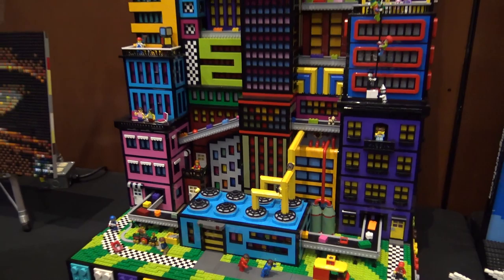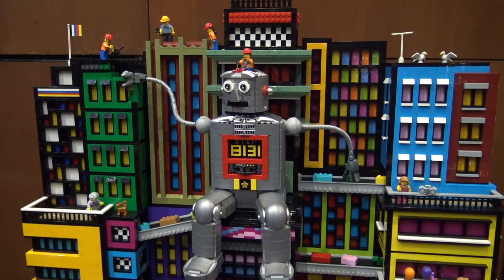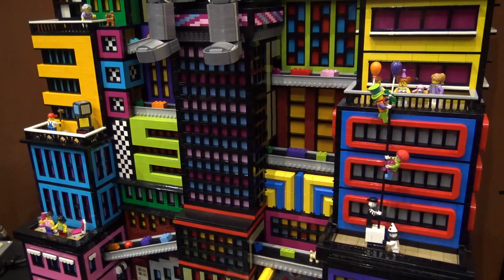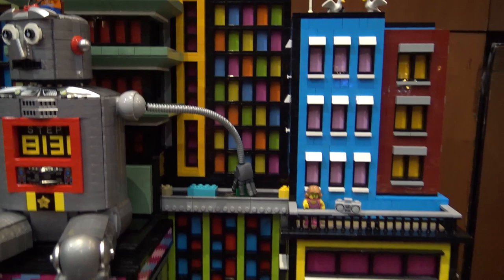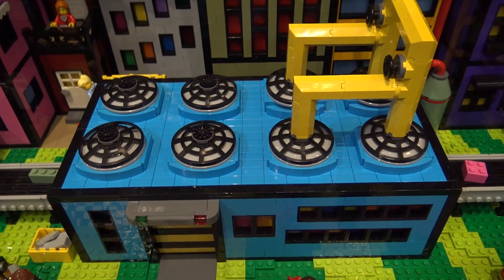There are so many colors here — that's definitely the thing that captures your attention when you first walk up. The color choices were really instinctive, lots of trial and error. There are some more solid-colored buildings next to more patterned buildings. It was almost like a secret formula: your eye would let you know when something wasn't quite right if there were too many solid buildings next to each other. It was just a matter of putting in the time to try different colors until it looked right.